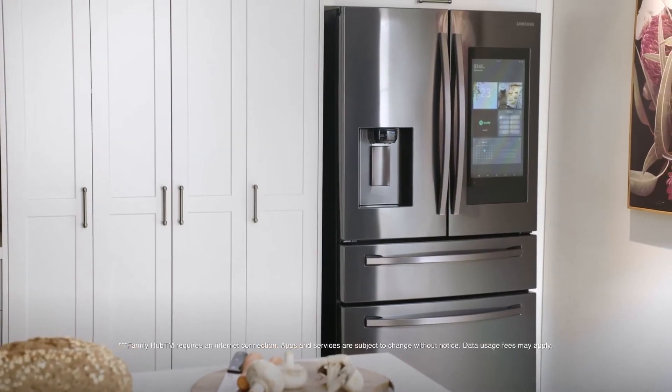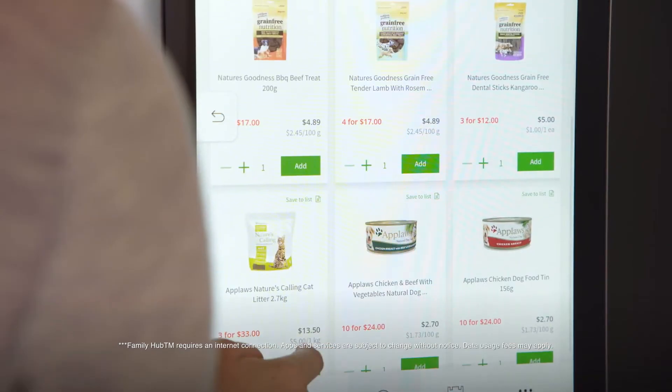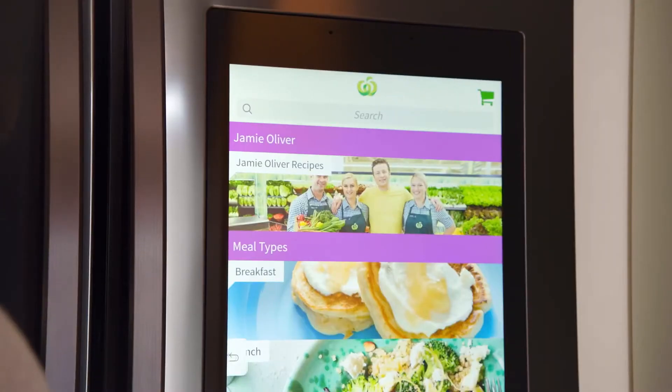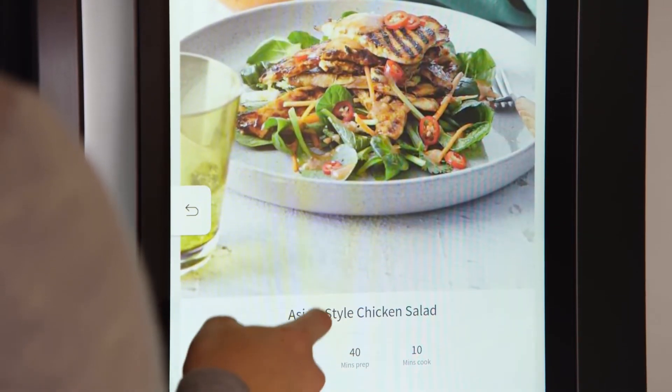This remarkable appliance also makes grocery shopping super easy. You can order directly from the fridge with the Woolworths Shopping app, and you can get access to a library of recipes that will be sure to liven up your cooking.